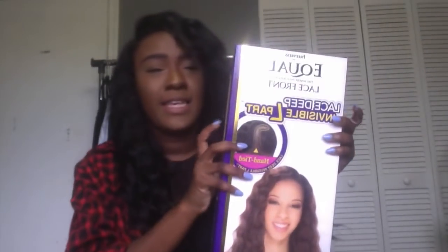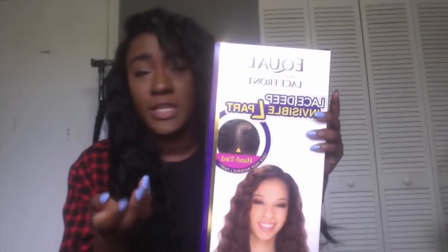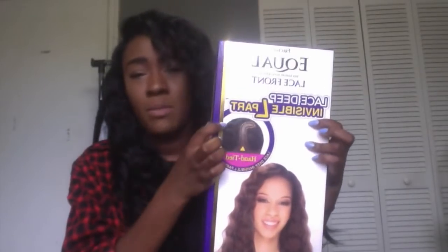So I went to my local hair store and I was just browsing through all their wigs, seeing what they have. I was looking at a couple and I chose this one wig — the one I'm wearing. It is the Three Chest Equal Lace Front with the invisible L part.